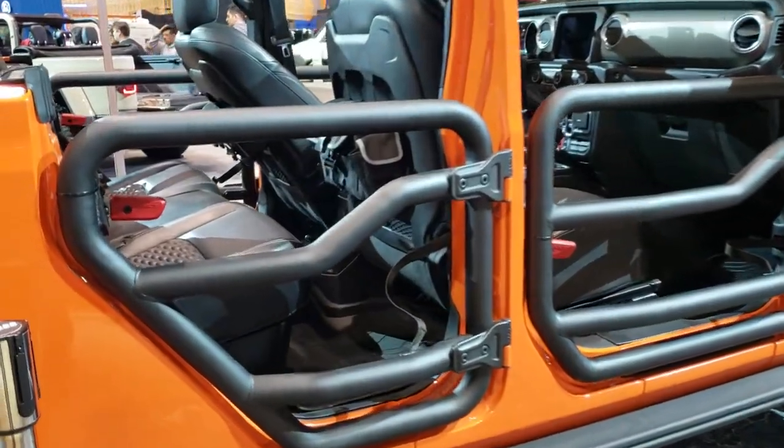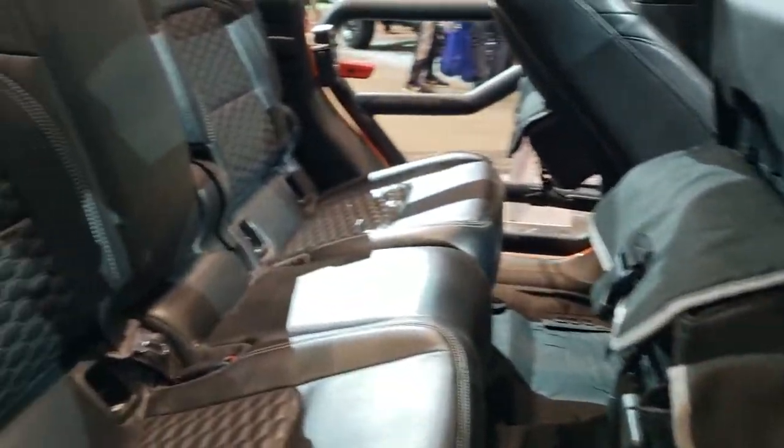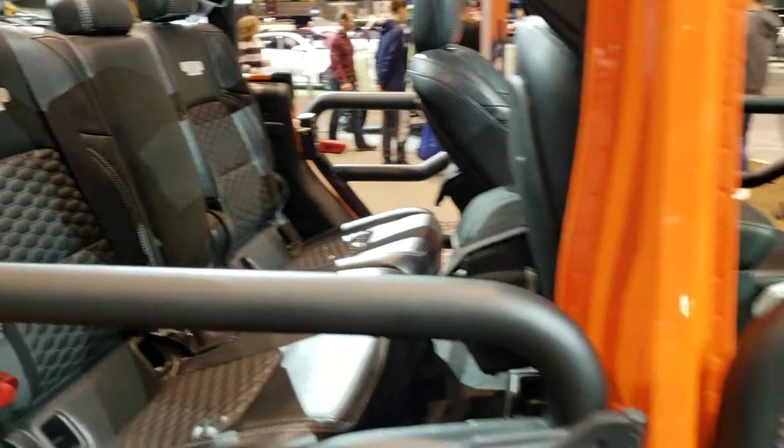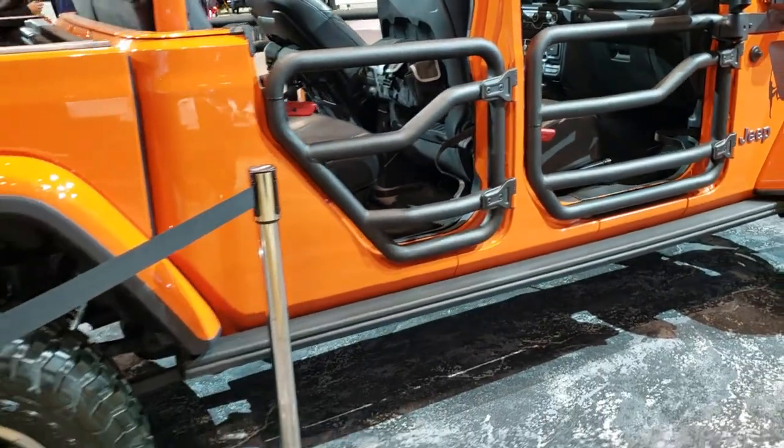I love the bars — the door bars here, pretty cool. It has custom cat skin leather and I'm just gonna do a quick walk around here and then we'll get up close and check out everything.